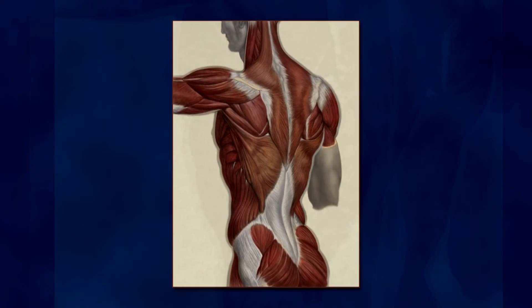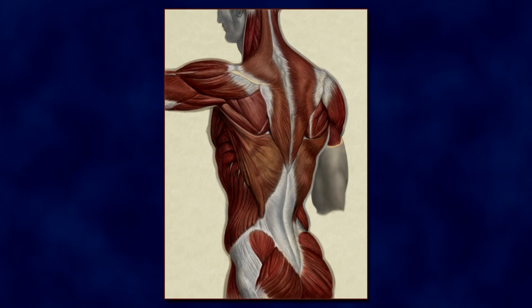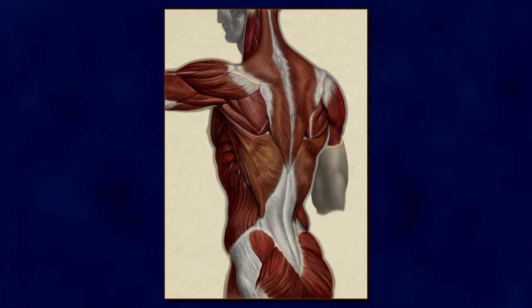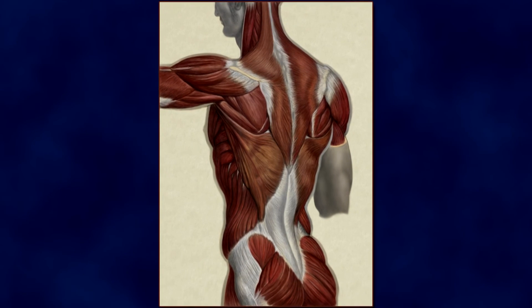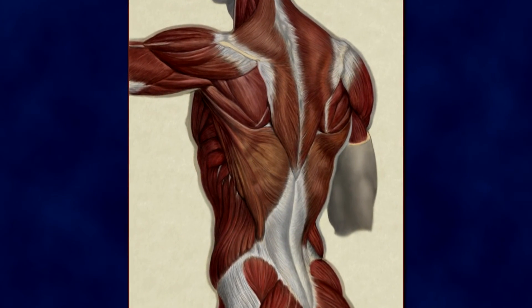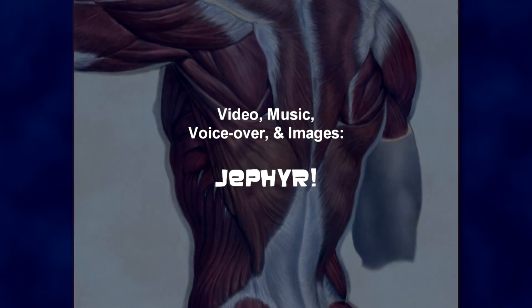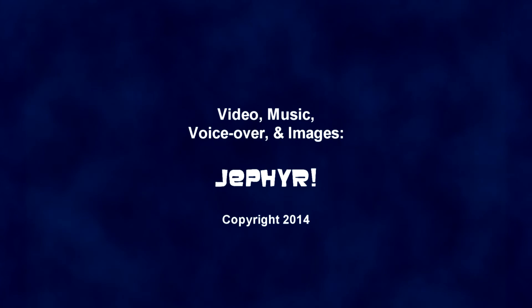Well, here we are at the end of this video. Thanks as always for watching. Please check out my website and blog for more examples of my artwork — I'll put links in the video description below. And please subscribe to and check out my YouTube channel where I've posted many more art-related videos. Thanks again for watching and have a good one. Ciao for now.